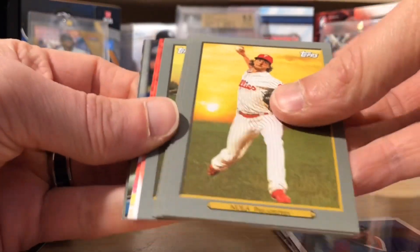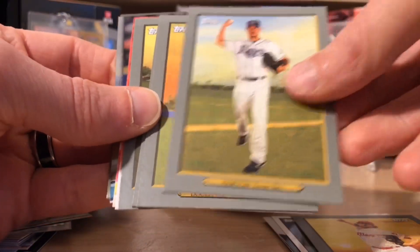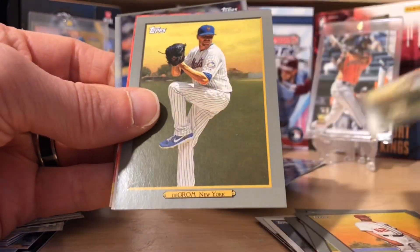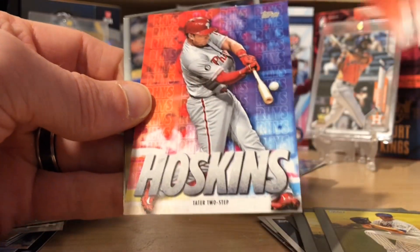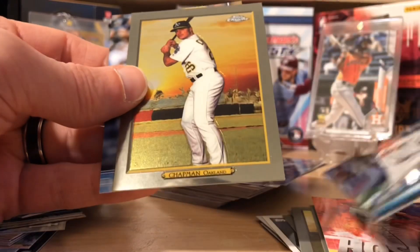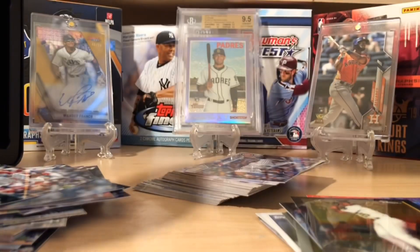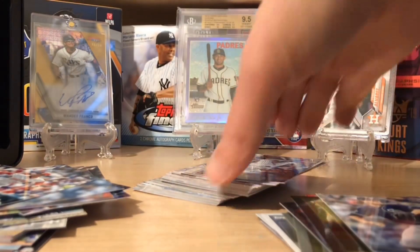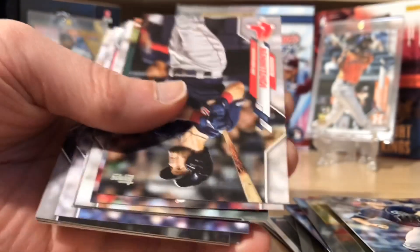Here we go — we're getting to our inserts. Victor Robles 2020. Aaron Nola Turkey Red, Charlie Morton, Sean Doolittle — nice player for the Nats. Kevin Biggio and Jacob DeGrom. You're going to get two Hoskins inserts; sometimes these are numbered. And here's our chromes — we're going to get a John Smoltz Decades Best, a Matt Chapman Turkey Red Chrome, and a gold Chris Paddock, which is out of 2020.